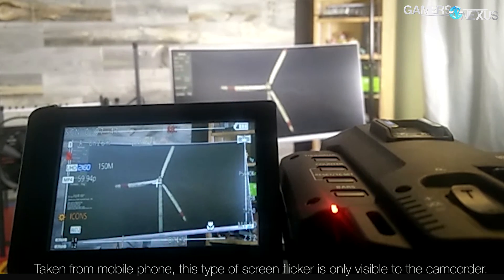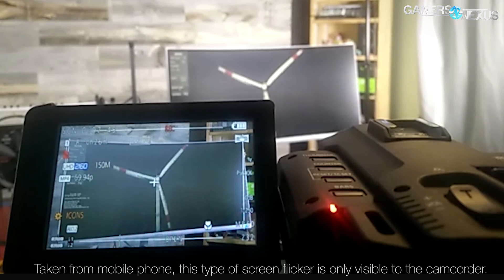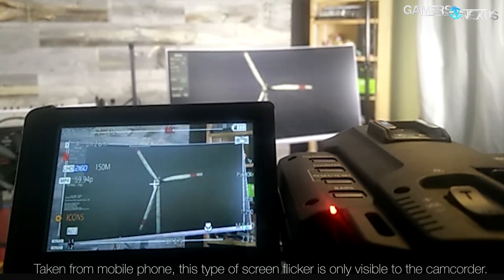We could pick up flickering with the camera, but there are a whole lot of weird variables there, like the camera shutter. At various different shutters we still saw flickering on camera for Vega 56, but not to our eyes. And regardless of what the reason may be, ultimately it's irrelevant — if I can't see it, if you can't see it, and three people here looked at it and could not see an issue, then if a camera can see it but humans can't, who cares? The camera is not a human eyeball.